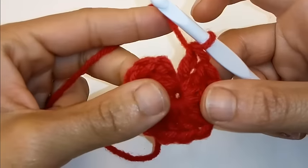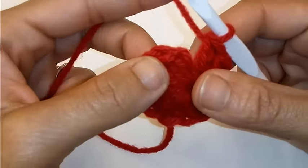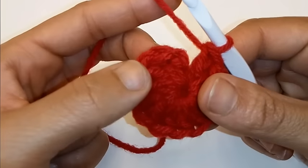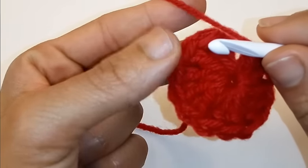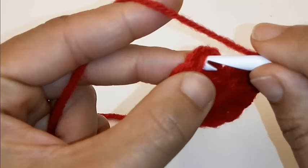We've completed our 12 double crochet into the ring and now we're going to slip stitch to join into the very first double crochet — not the top of your chain 2, but the top of your double crochet right here.